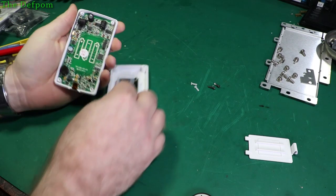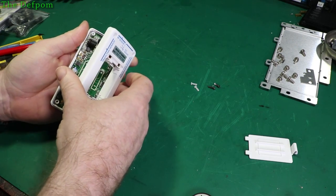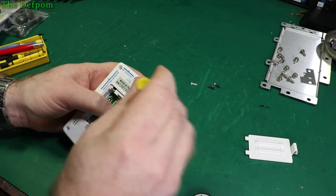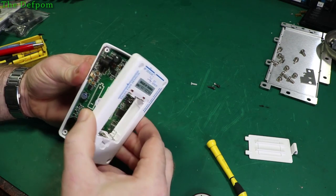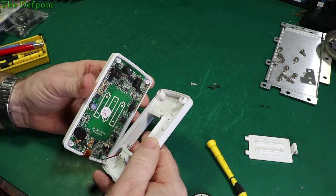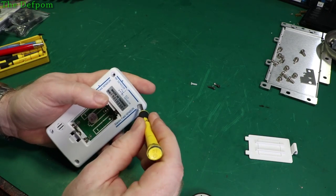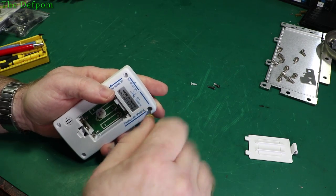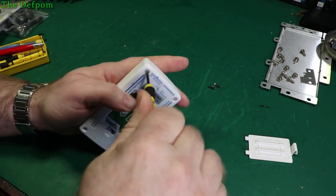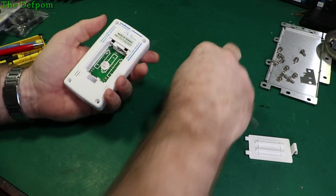So let's put it back together — I'll show that to prove I can actually do it and prove it's still working afterwards. I'm curious before I seal it back up: those holes have got threads cut into them with no metal inserts — they've just tapped the plastic, which is fine. I wonder why they didn't do that to all of them and just have nicer screws in the bottom — would have been easier to assemble. I suppose they're saving money by not having to cut threads on all of them.